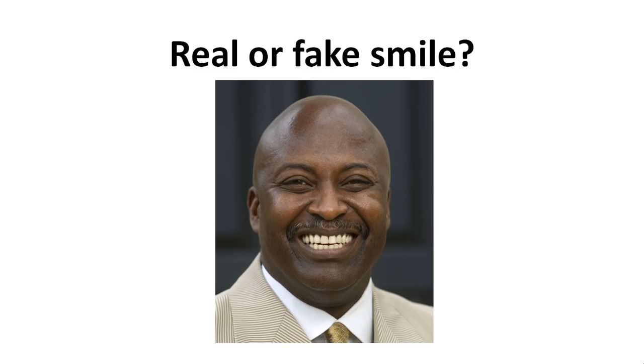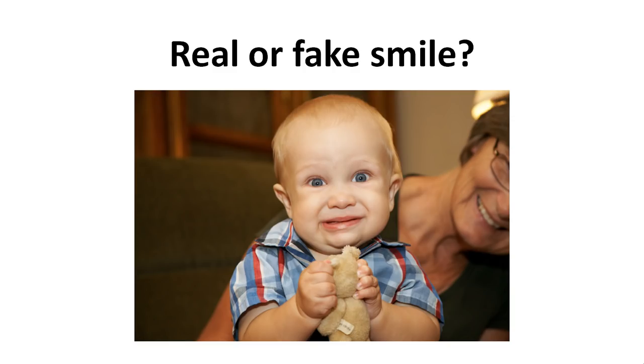Is this real or fake? Clearly a real smile — you see clearly the wrinkles around the eyes. Is this real or fake? Now this is something totally different. This is not a smile; this is a totally different emotion which we will cover in one of the next lessons.